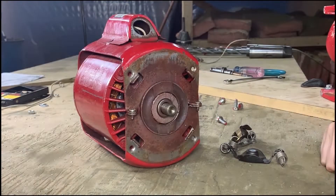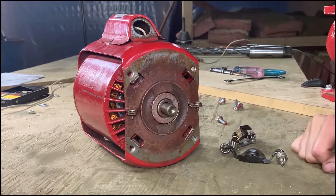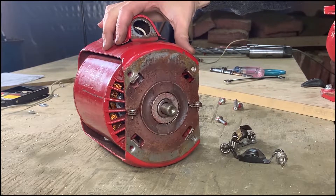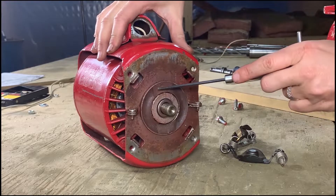One of the most common reasons the flyaway coupler fails is due to sagging rubber motor mounts, which causes misalignment between the motor and bearing assembly. This motor mount appears to be okay.